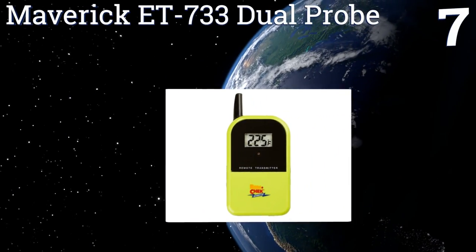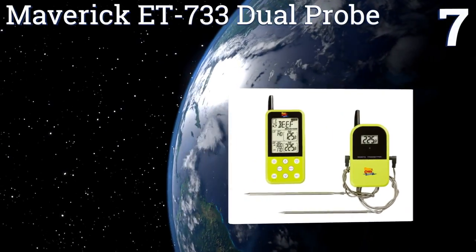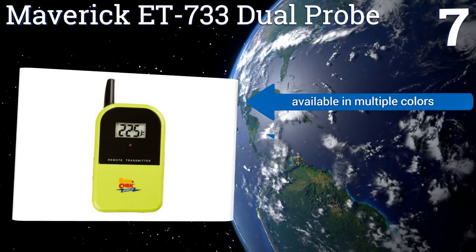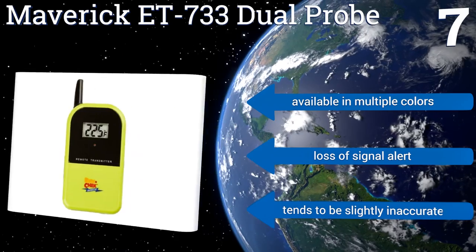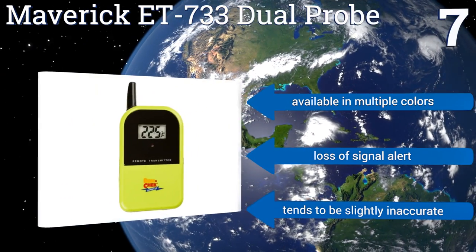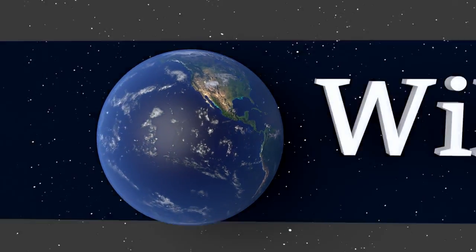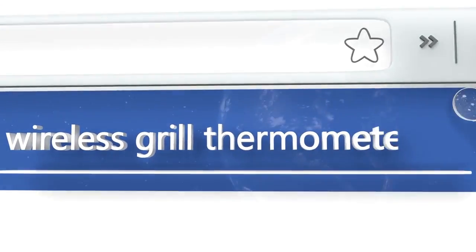Coming in at number seven, the Maverick ET733 Dual Probe helps you keep track of both the internal temperature of meat as well as the temperature of the grill or smoker being used to cook it. It's ideal for chefs who regularly slow cook large barbecue meals. It's available in multiple colors, all with a loss-of-signal alert, but it tends to be slightly inaccurate. To see all of our choices, go to wiki.easyvid.com and search for wireless grill thermometers.